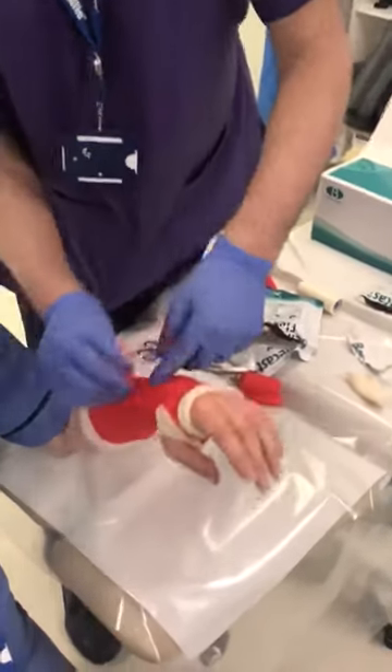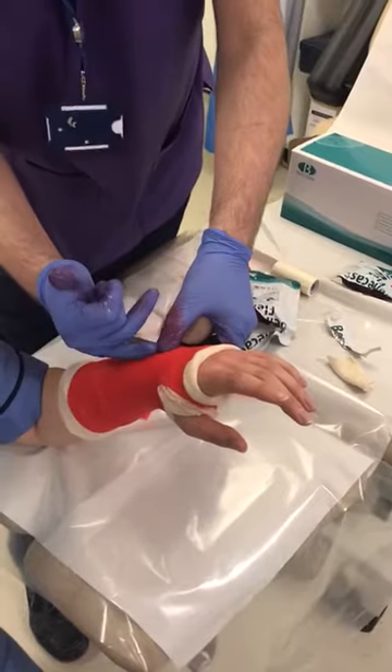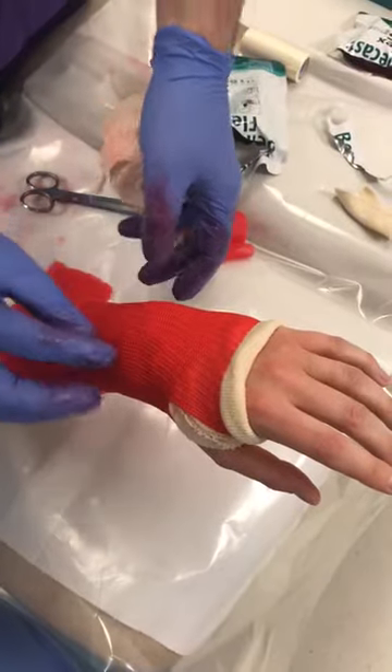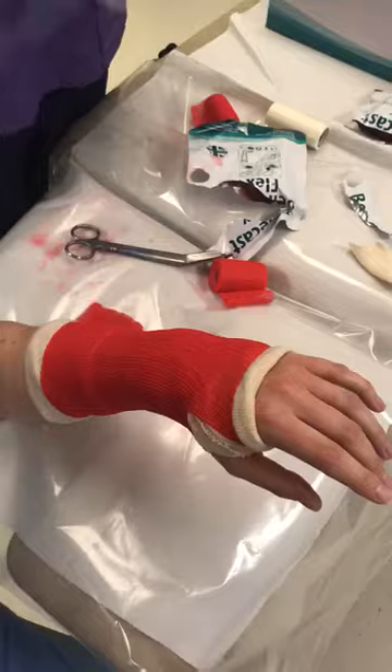I've just finished it on top there through the grip twice, one anchor, and then I finished it here. It doesn't matter where you finish it — just point out to mum or dad or whoever's taking it off where the end is, and that's where they pick it away and start unraveling.